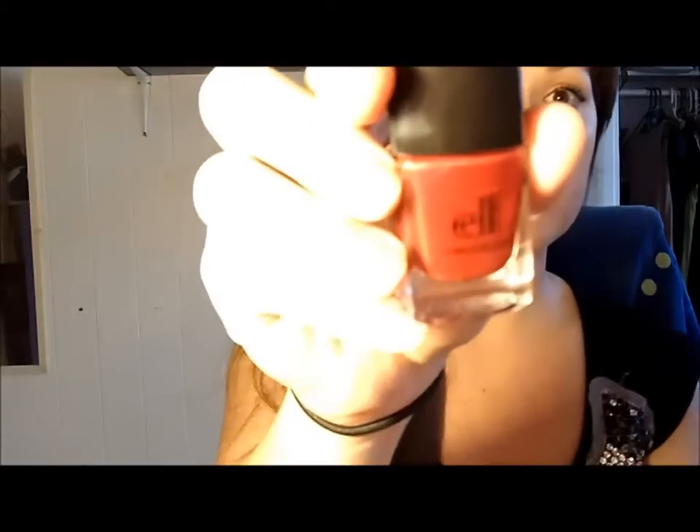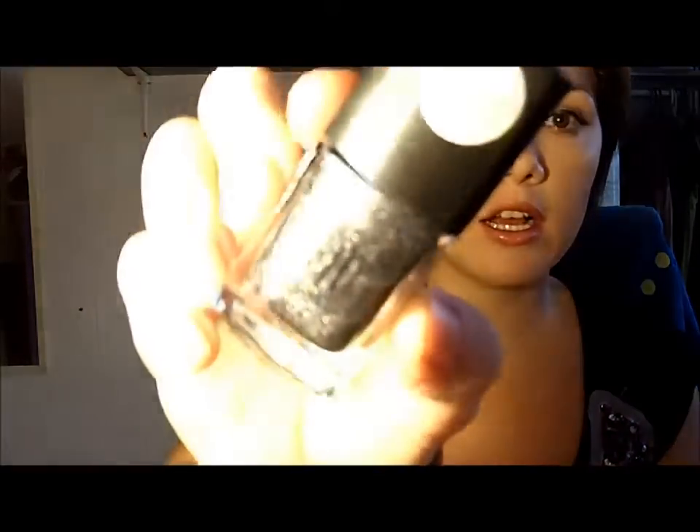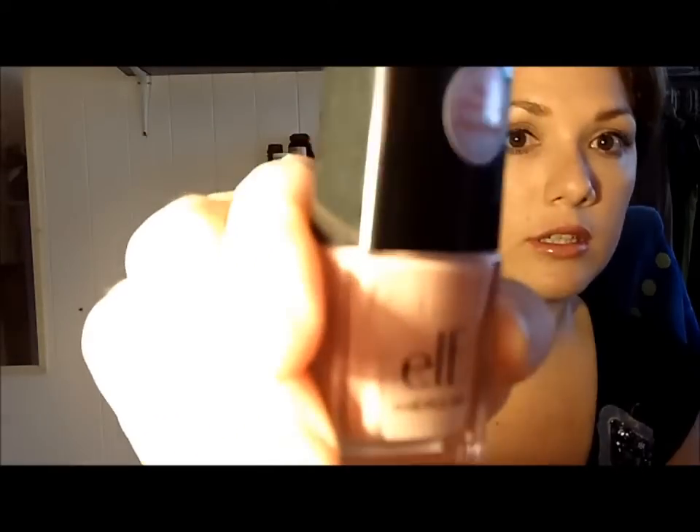Hi everyone, today I'm going to be doing a review on the e.l.f. nail polishes. The ones I got were Red Velvet, Metal Madness which has colored shimmer and is like a gunmetal color, a very nude color that almost looks like skin color but is actually called Nude, and then a purple called Purple Dream.